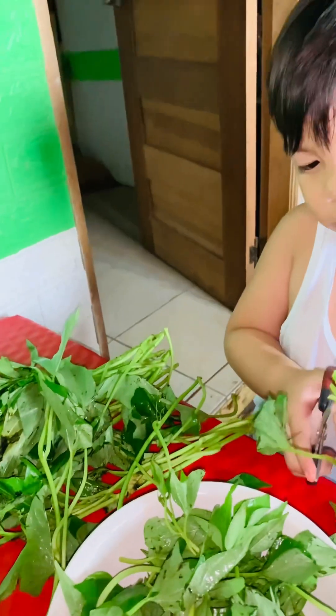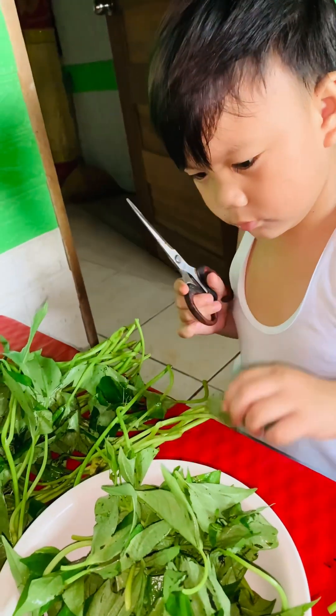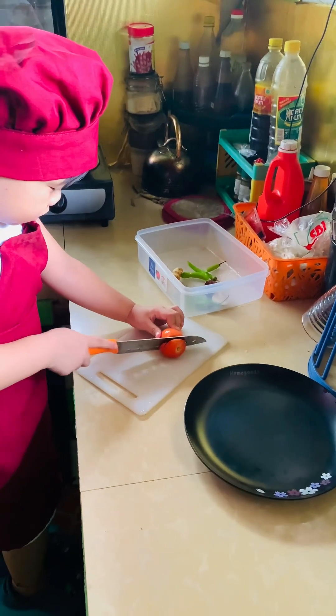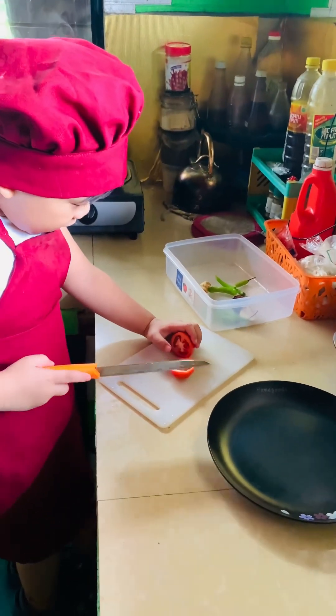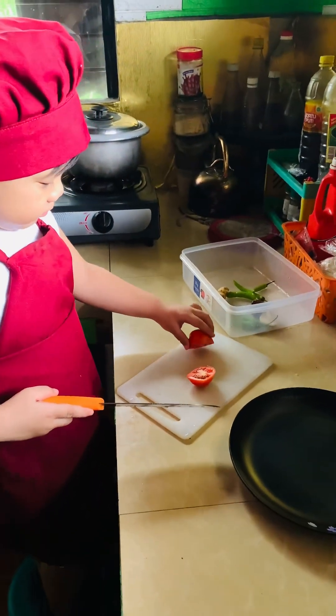Look at what Kaki is doing there. I'm eating it. Cutting that — sweet potato types. And now, Kaki is cutting the tomato. Do you know how to cut? Yeah. Nice.